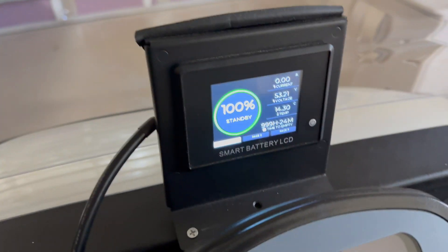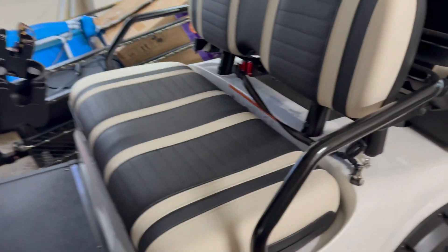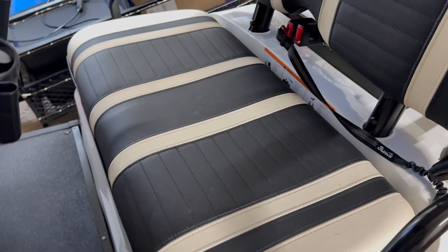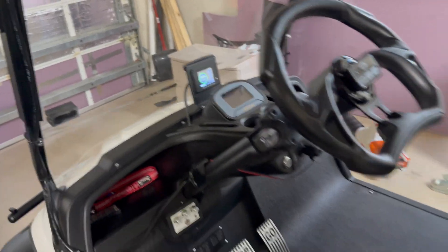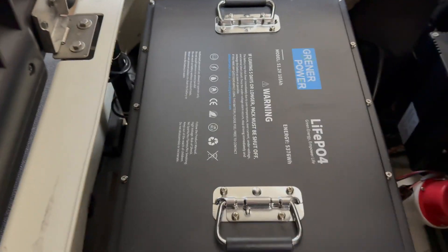As you can see I'm still at a hundred percent — I haven't driven the cart in a couple of days. I mentioned I wanted to clarify which battery I bought, because some people thought it was another brand due to the display. Several companies are using that display, but the battery I bought is Greener Power.